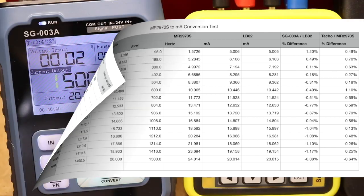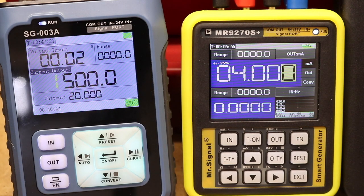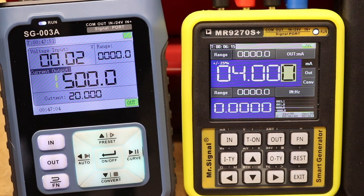It looks like there is an issue with the SG-004A and the way its signal conversion works - it certainly doesn't perform as expected with this inverter setup. The MR9270S, however, is functioning exactly as expected with exactly the same setup.